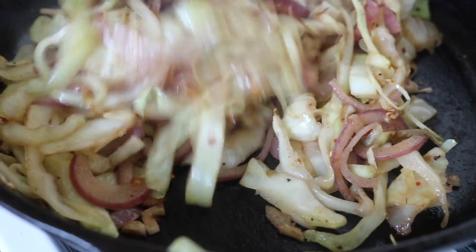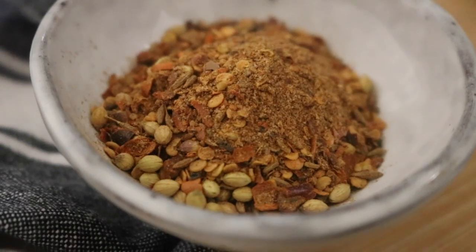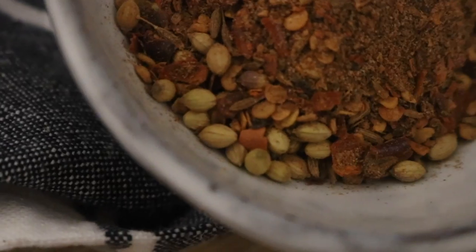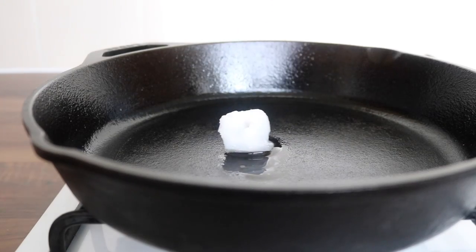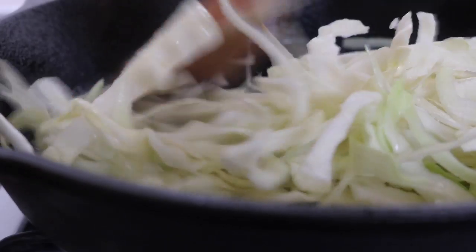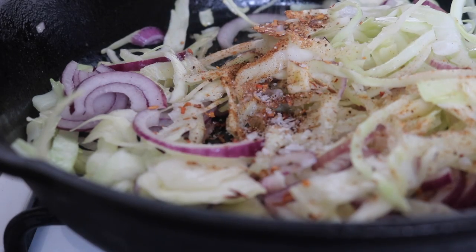We're going to prepare the berbere cabbage. Berbere is an Ethiopian spice blend packed with spices like cardamom, nutmeg, ginger, and smoked paprika. I finely chopped my cabbage, gave it a good wash and rinse, heated up a little coconut oil in a pan, placed in the cabbage followed by some chopped red onion, chopped garlic, the berbere seasoning, and some sea salt, and cooked everything down.